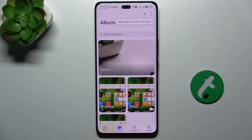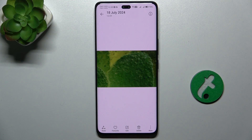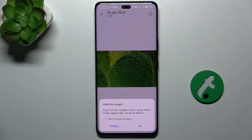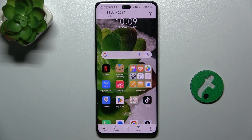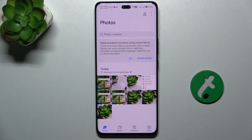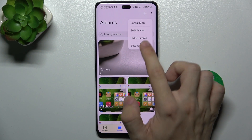Go to photos and then choose a photo you want to hide. For example, this one. Click on three dots in bottom right corner and click on hide. Then press OK, and now you can find the photo when you go to albums and press on three dots in top right corner, then hidden items.